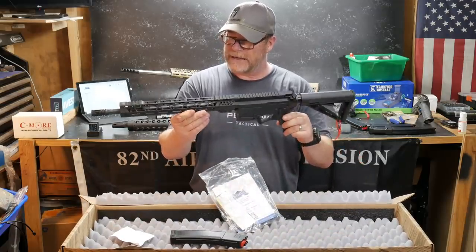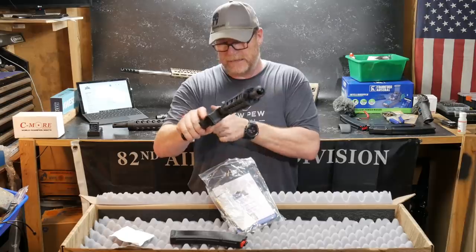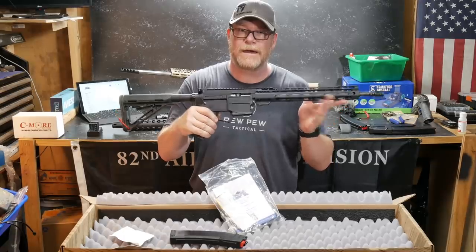I'm digging it. I really am — it's lightweight. I don't even know the weight of it; I got to get the scales out to see. But you want to talk about a cool little system — the EPT trigger is very smooth. Let's put it on the table and see what it's all about.